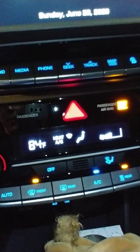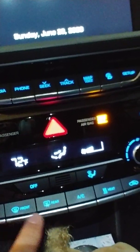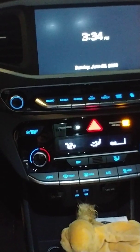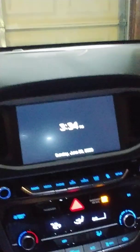I pleaded with them and asked if there was any way to take the auto defrost offline so it wouldn't work anymore. They said no. I asked about the sensor, and they said they couldn't recommend doing anything to it. But I found out there are actually two ways to deal with this. There's a sensor up here by your rearview mirror.